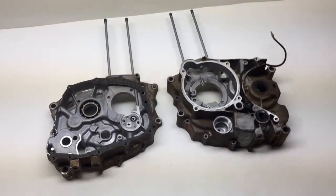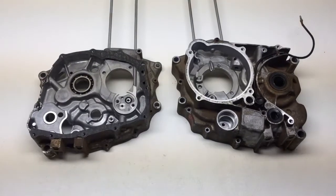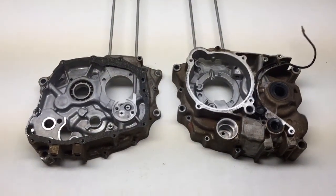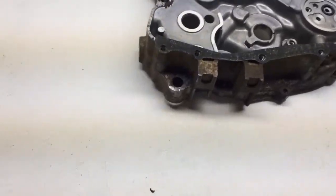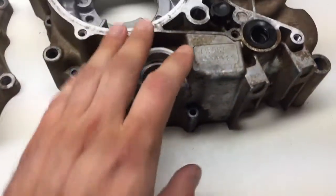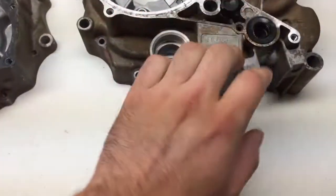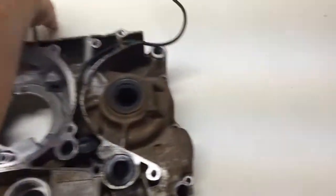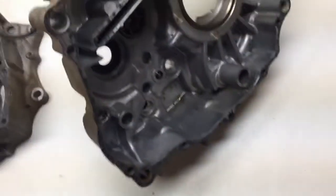This is for my 1984 ATC200M. I bought these two cases off eBay to replace the ones that were damaged on mine, but I'm gonna send this into the vapor blaster and see if I can clean it up. I'm gonna leave it just as is with the wire and everything, the rubber, and see what I get it looking like.